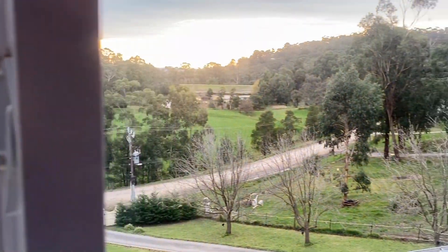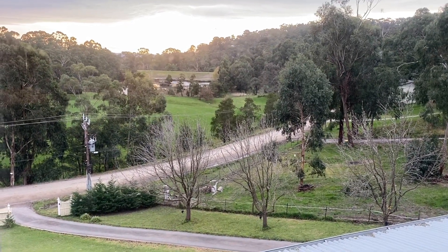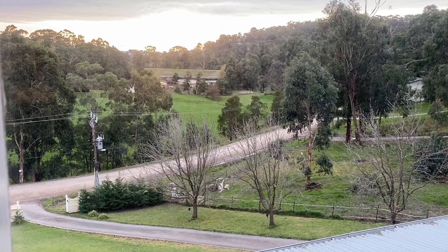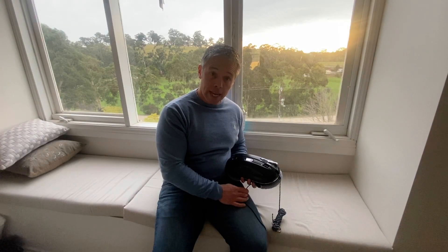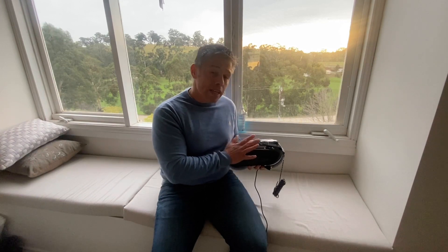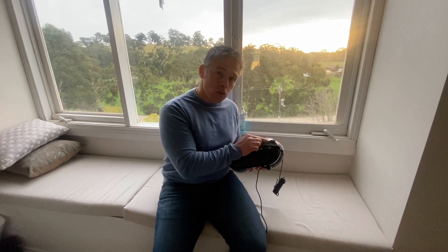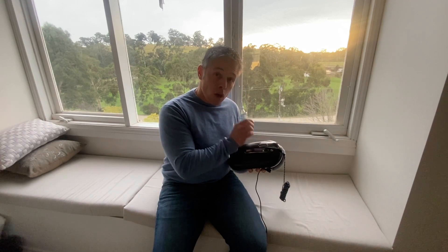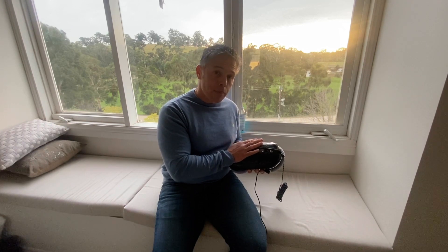We're going to demonstrate today the new Hobot 388 window cleaner with ultrasonic sprayer and see how it performs cleaning this window. Welcome to Robot My Life. Today we'll be demonstrating the Hobot 388 robotic window cleaner. This particular robot window cleaner has a fantastic sleek design. Not only that, it has an in-built ultrasonic sprayer which sprays a very fine mist on the window to enable better cleaning.